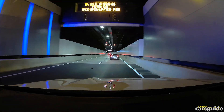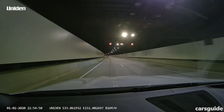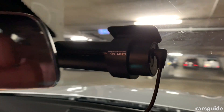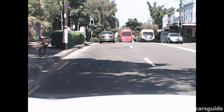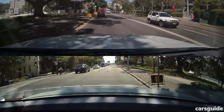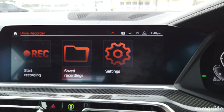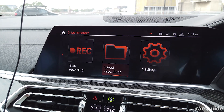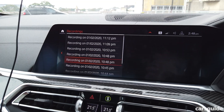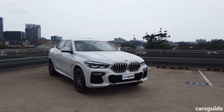There are dozens, maybe hundreds of dash cam options out there to choose from. But in this test we chose four cameras at four different price points, from a very cheap Chinese unit to a high spec system worth 800 bucks. And in an industry first we also sampled the downloadable dash cam system available in a range of new BMW models. Ours was the new X6.